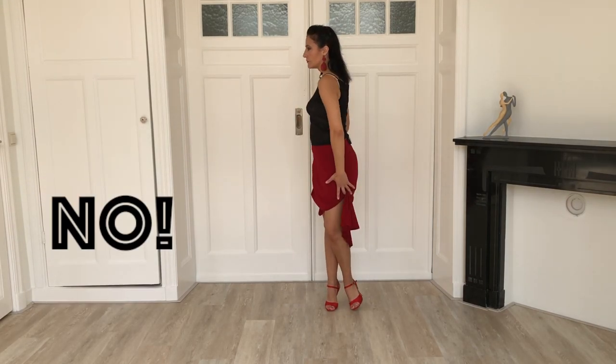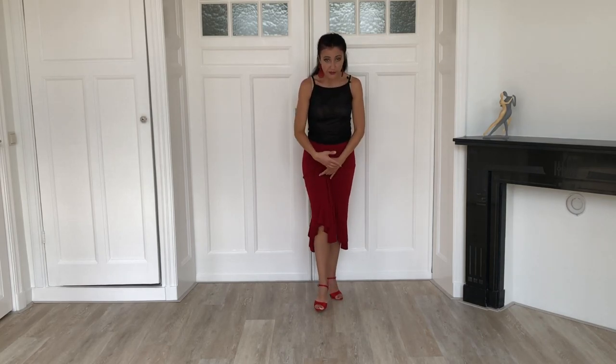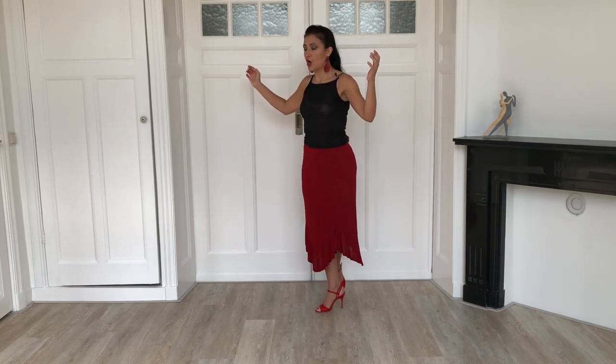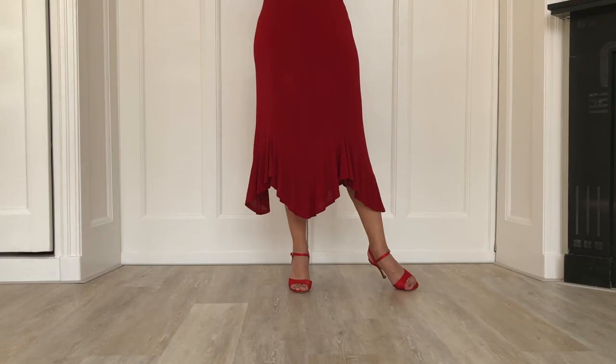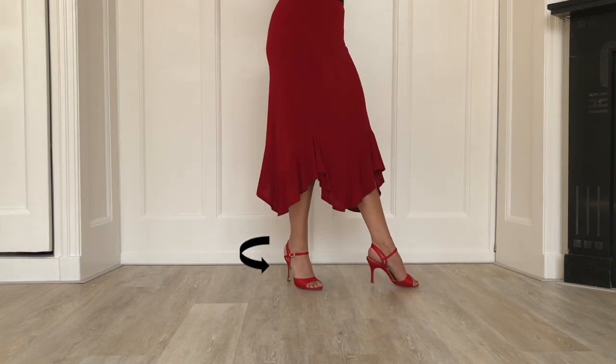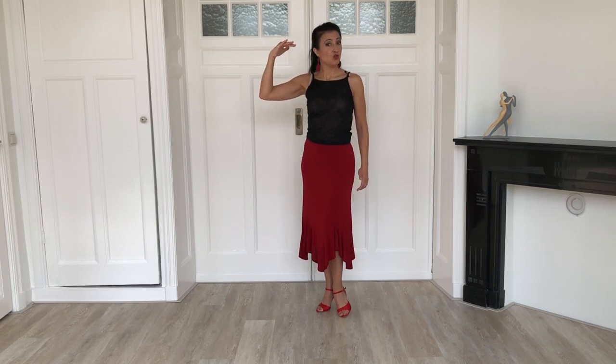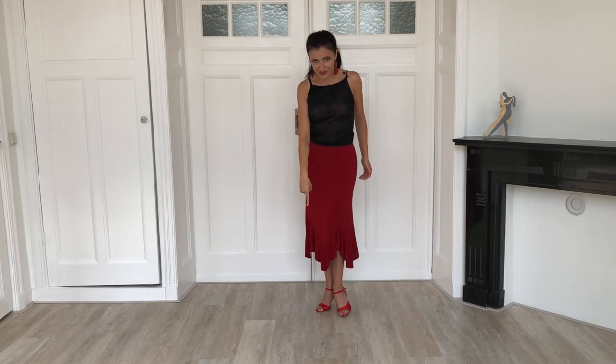So please be extra careful. To help you with that, focus on the heel of the standing leg and think that the heel wants to move in the direction of the pivot. Also, during the pivot, keep the same level — do not go up. Rather, think that you want to drill yourself into the floor.